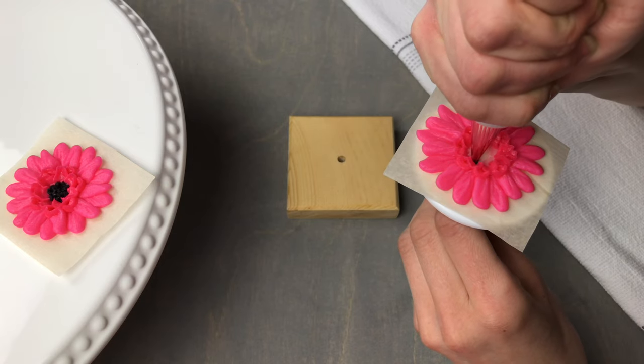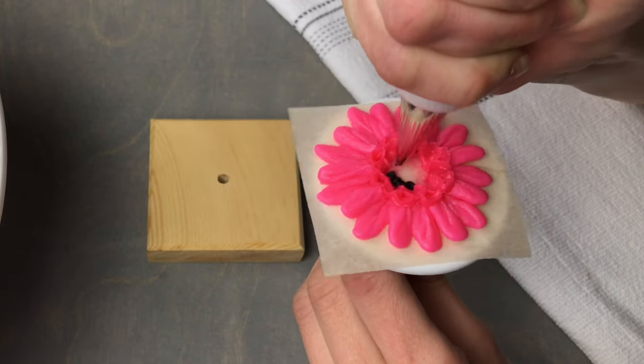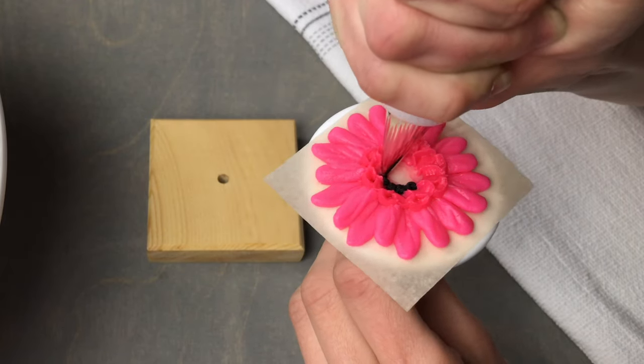I'm going to switch to a number one tip with black buttercream and pipe small dots in the center to finish off the gerbera daisy.